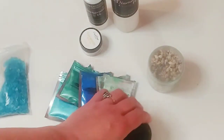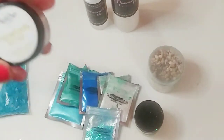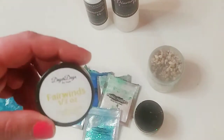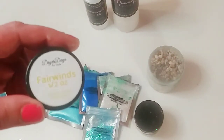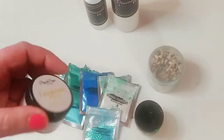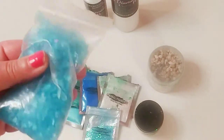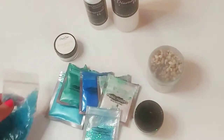I also used some mermaid glitter and this beautiful gold glitter. And then I used one called Fair Winds from Drier Days — this is actually my favorite glitter to date for resin art. It is absolutely gorgeous, a very fine glitter. Last but not least, I got these little blue glass chips from Laura's Art Corner.